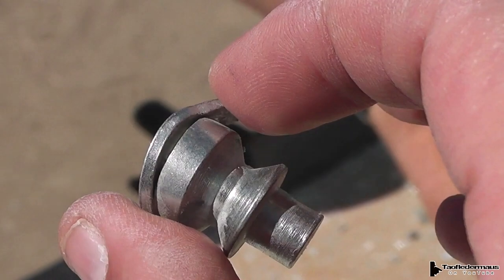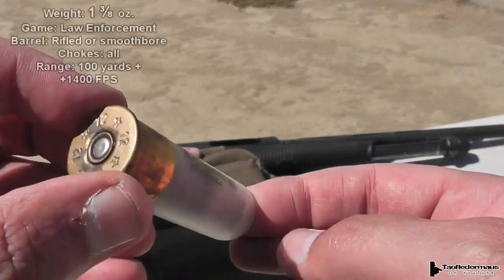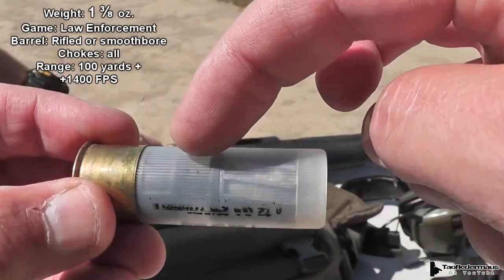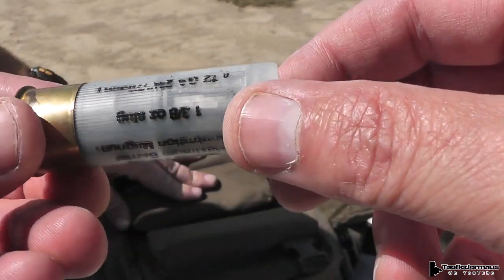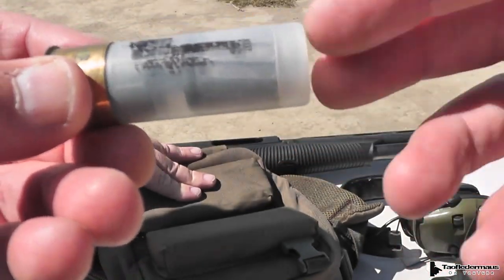Let's face it — glass is very hard. The Brenneke Special Forces is designed as a steel penetrator for getting into engine blocks. It's got attached wadding. We haven't shot any Brennekes yet. Representing Germany — or at least that's where they were invented.